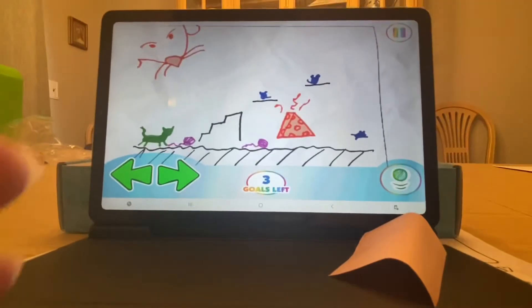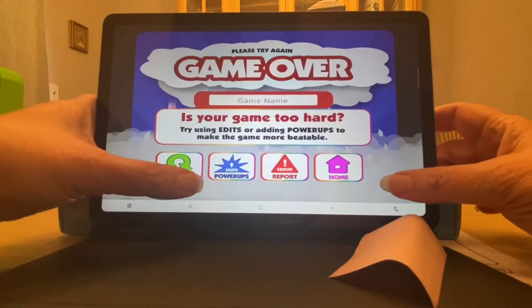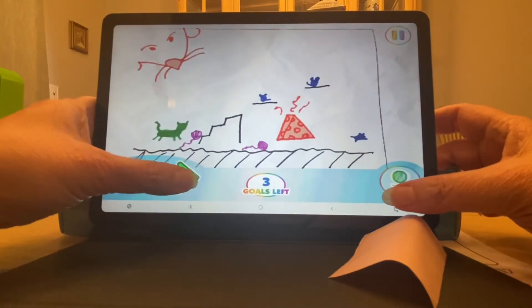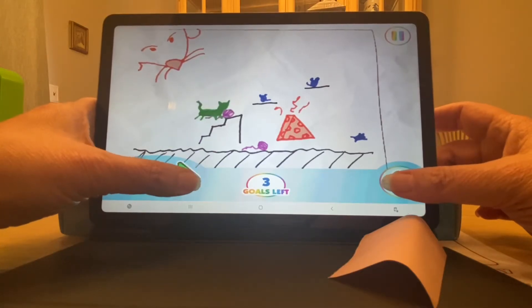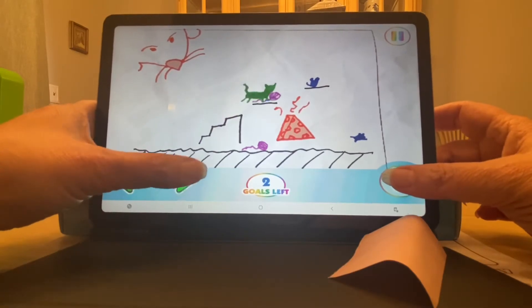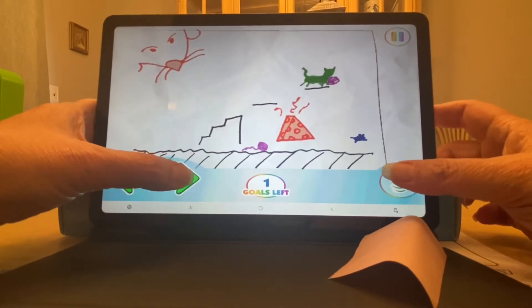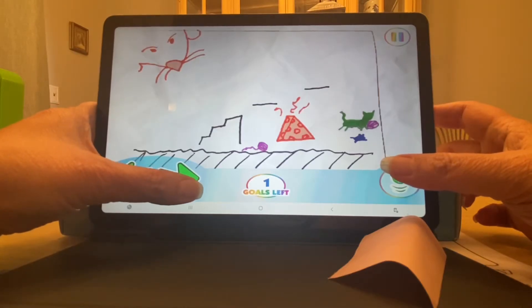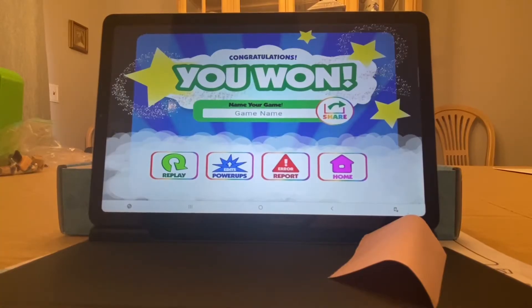I've got my kitty moving my yarn. I'm jumping too high — come on kitty, you can get that yarn! There we go — I got one, got two. Come on, you can do it kitty! Yeah, we did it! That was fun.